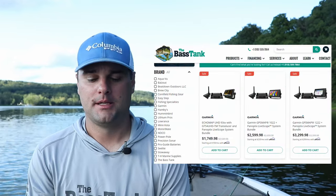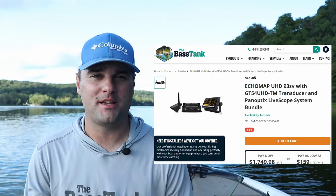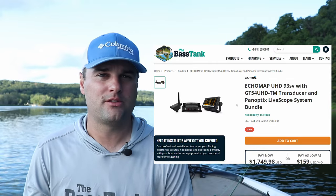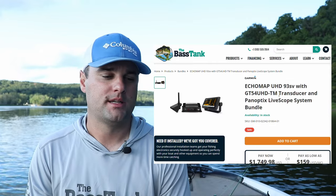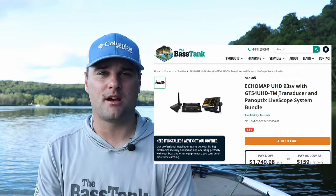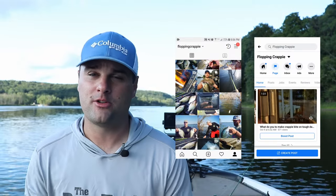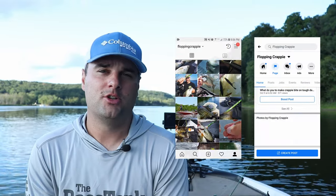Those are the live scope bundles at different price points. Most of you are probably going to be in the 73sv to 93sv price point. I'll link everything down below. If you have any comments or questions, post in the comment section or message me on Facebook or Instagram. Good luck the rest of the fall — catch a ton of fish!